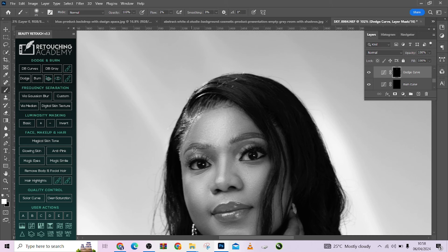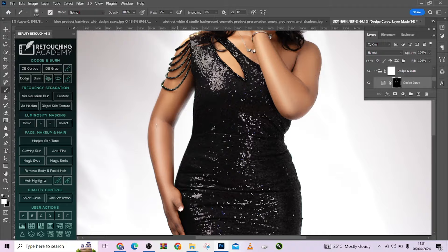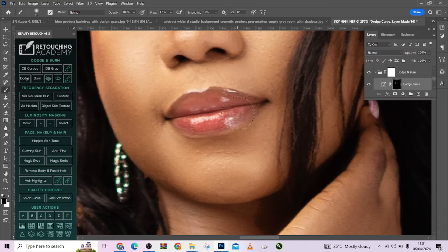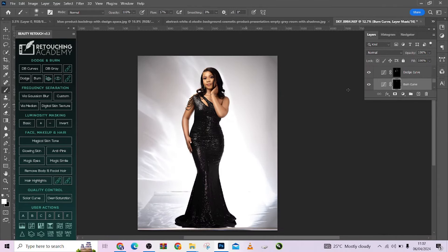A particular area I want to focus on with a harder brush is her lips — I'm going to dodge and burn the lips, following the highlights the way they are already, just to make them pop more. Same thing with the bone structure — your bone runs through all these edges. Let's zoom out — it's beautiful. All right, we are good.